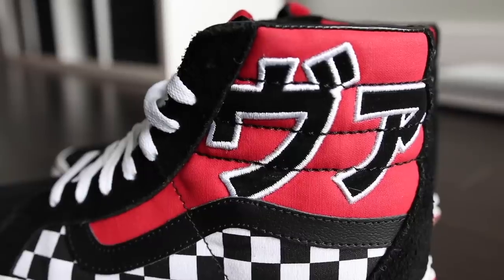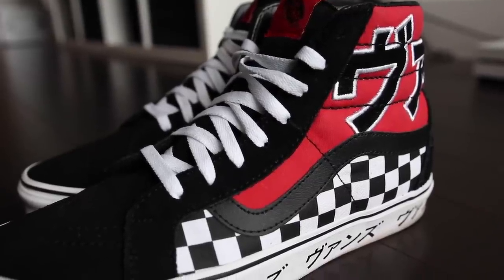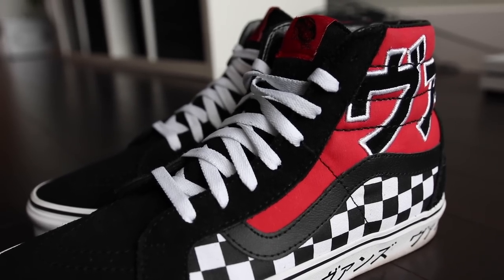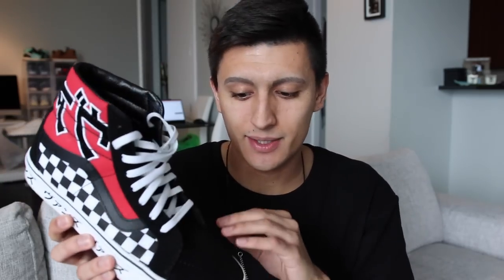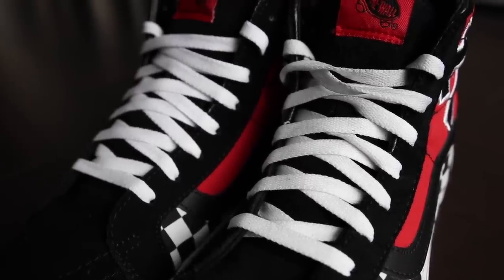The majority of the sneaker is a canvas material on the side, so you have red canvas with Japanese embroidery wrapping all around, and then more canvas underneath with a checkerboard print. I don't think they had to do a checkerboard print, but it makes it look extra cool. Besides the canvas, it also has some suede material — black suede on the toe box, black suede beside the laces, and white shoelaces. They don't include any extra laces, but I really like how the white laces look, and you can always swap them out later.